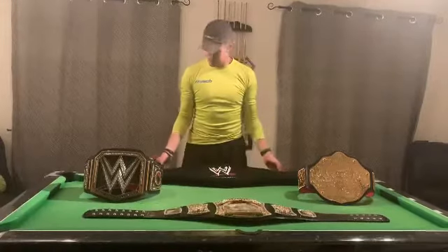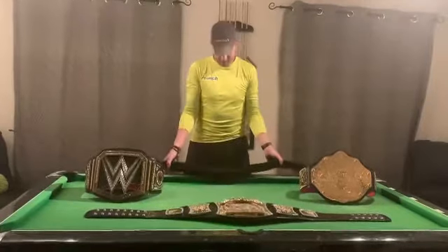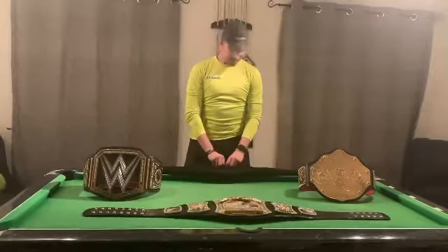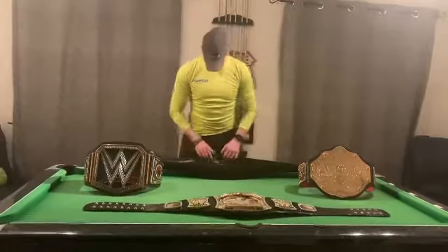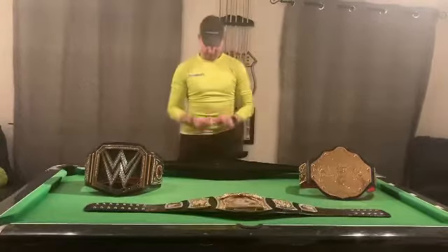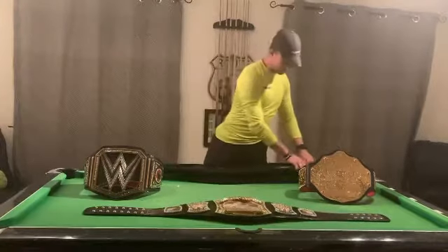As with every replica belt, it comes in the plush bag, but it's time for the reveal. With this one we're lucky enough to have a load of little gems included — replacement parts in case any ever go missing.